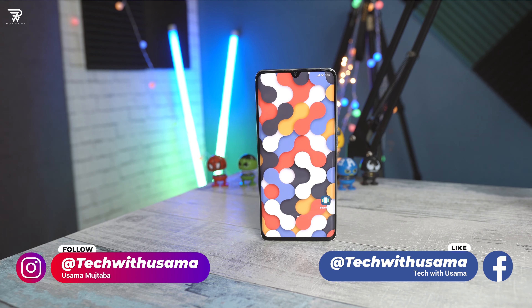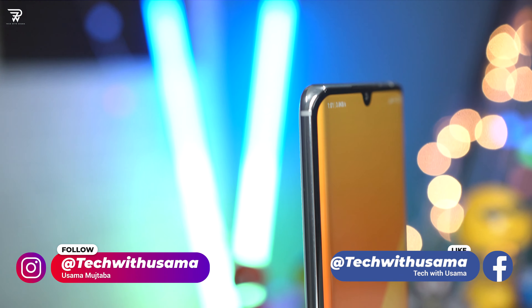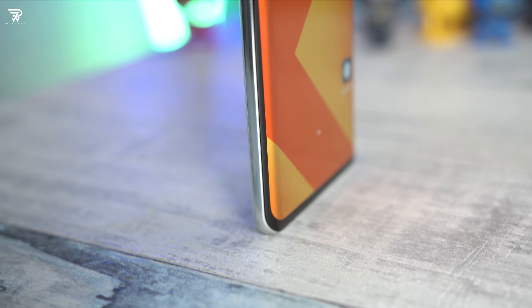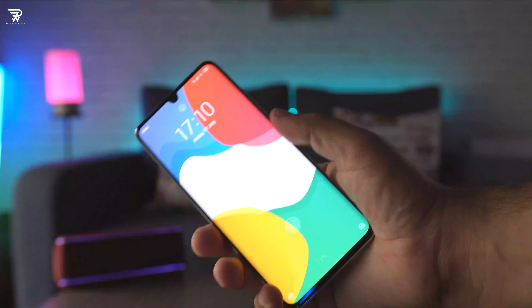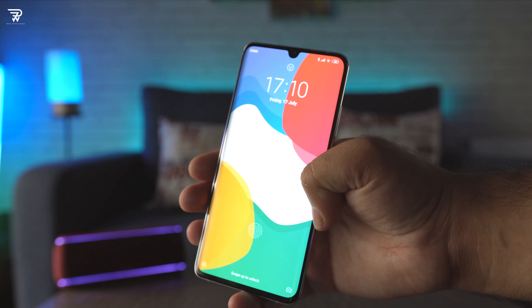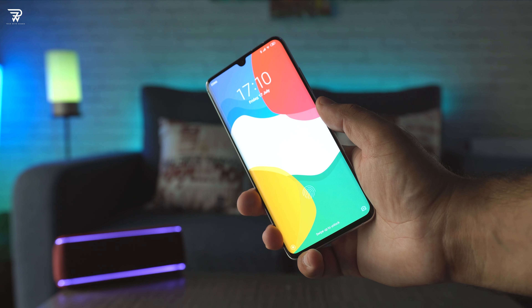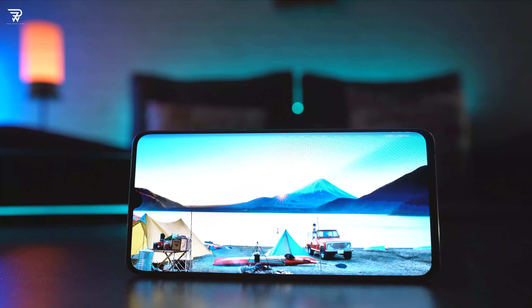The highest amount of sophistication has been added into the display of this phone. It's a 6.47-inch Super AMOLED FHD+, Gorilla Glass 5 protected, HDR10 supported curved display on the front, holding a water drop notch at the top, with an extremely thin bezel profile and a tiny chin at the bottom. Although it has a brightness level of 430 nits and worked well at max brightness, as soon as I lowered the brightness, I did not find it as good.